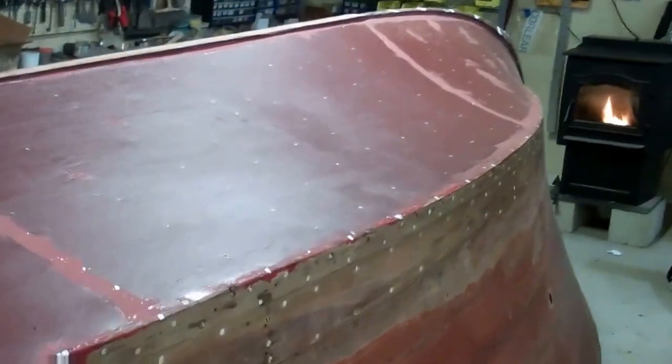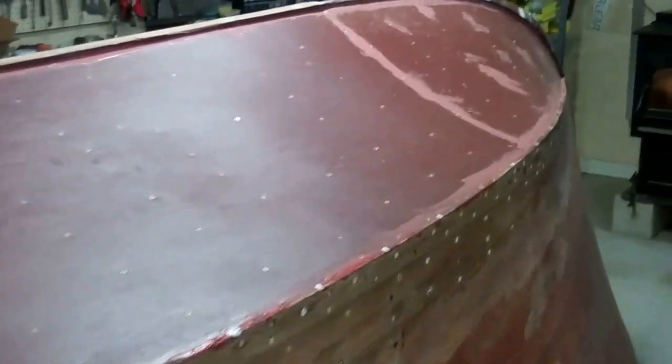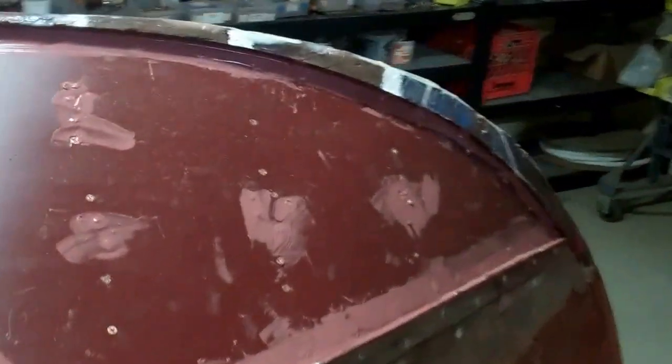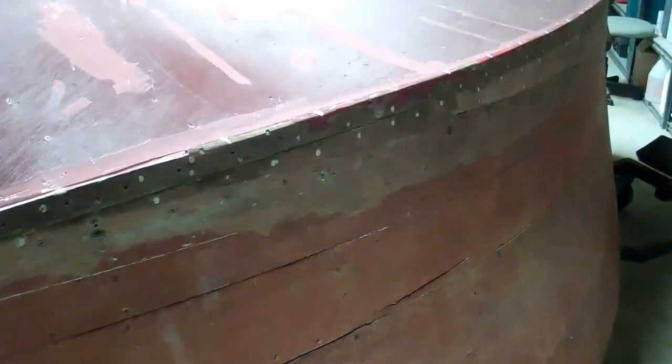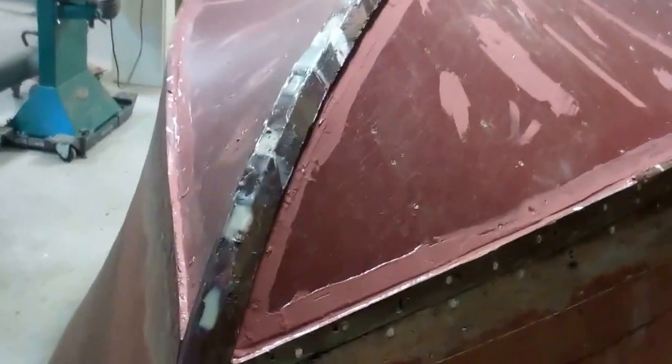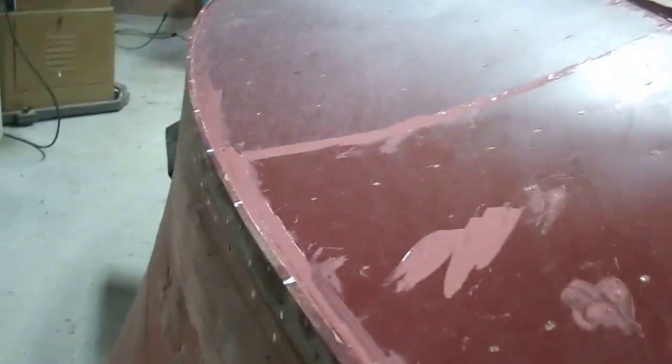Good morning. It's Thursday, January 8th, and we are continuing our work on the 46 Gar Wood. Where we left off yesterday, John had removed the bottom plank from the transom. And in this report, we will follow through removing the rest of the bottom planking and see what we find behind.